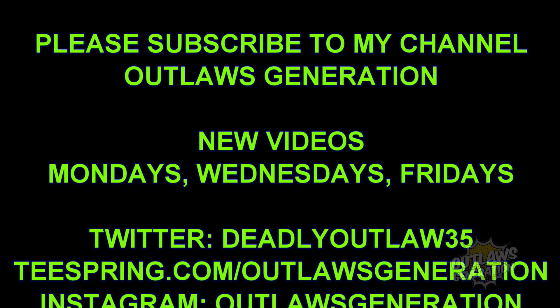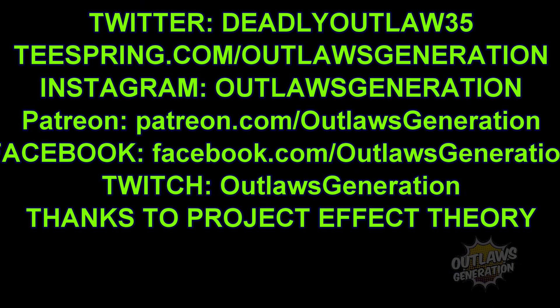Alright guys, so after these credits I'm going to recommend some good content for you. You can check out my video from a while ago where I reviewed the breakfast bacon area at Wendy's. Click the round to subscribe to Outlaws Sports Den — I open packs of baseball cards every Saturday and Sunday. Click the round to subscribe to Outlaws Generation, and check out Patreon.com slash Outlaws Generation. Well, that's it for the review. You can't review it until you taste it. Until next time, join Outlaws' next food adventure. Outlaws Generation out.